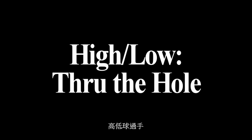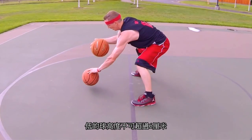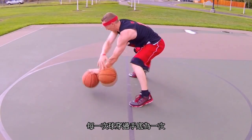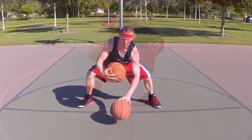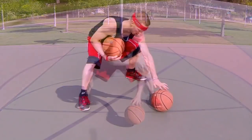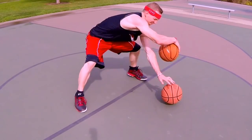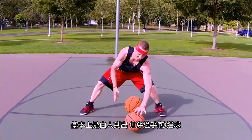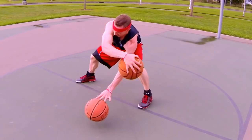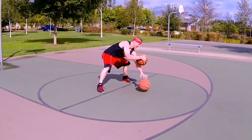The next drill is two ball high-low through the hole. The low basketball should be bounced no higher than approximately three inches off the floor. One repetition is counted for each successful dribble under your opposite arm. You're going to do this drill for 15 seconds with each hand and your eyes need to be closed. Ready, set, go. It's basically an inside-out dribble around your opposite arm. Stop.